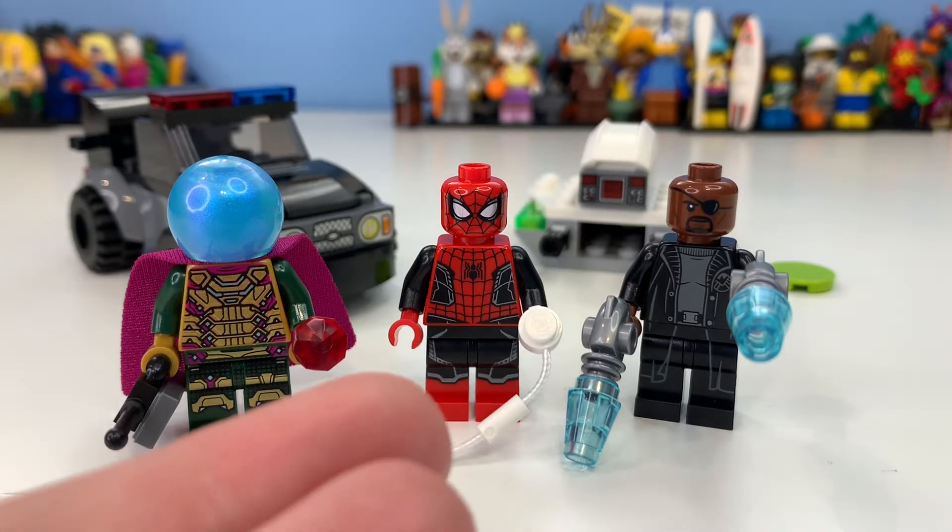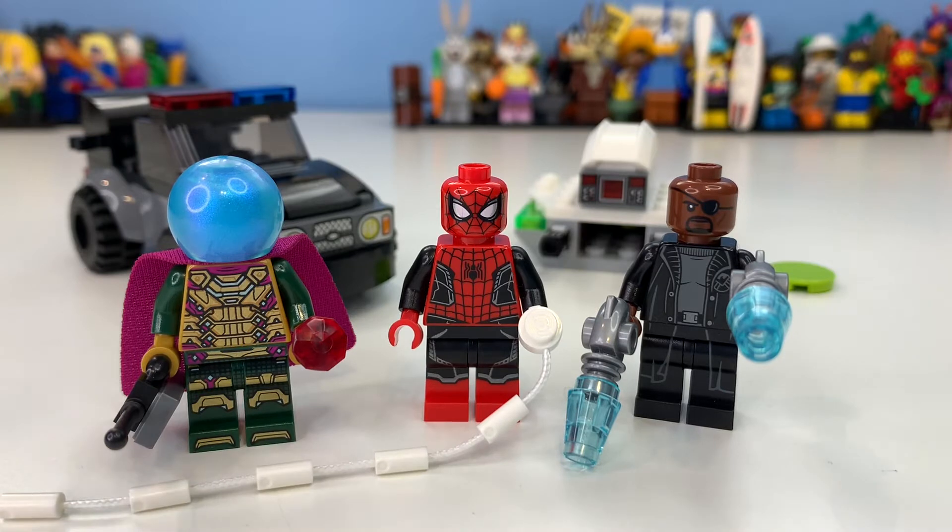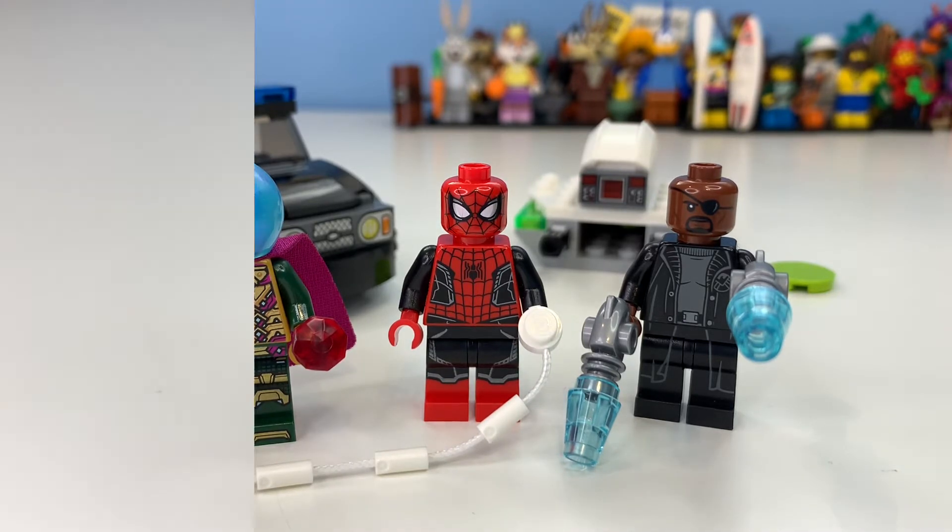Mysterio is technically more accurate, though he actually needed gold boots. If they had done dual molded legs with gold boots, that figure would have been pretty much perfect. It would have been nice to have a Quentin Beck face print, but nevertheless this is still a pretty awesome figure set. Let's talk about the minifigures — we'll look at the figures first and then the builds, which I consider just extras.